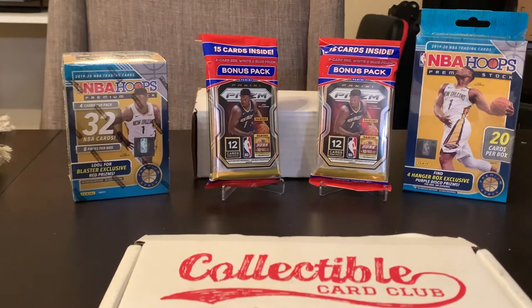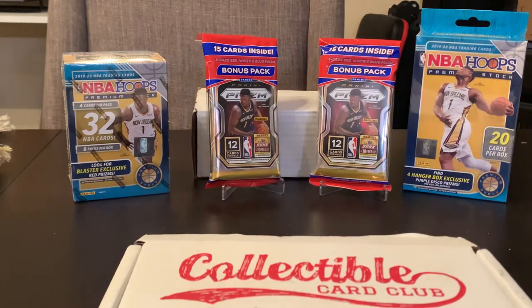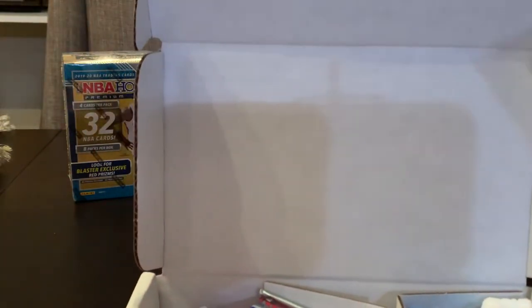This is the gold edition. It's $42 shipped, 10 packs. We want to talk about this fire background — where did I get those packs of Prism, Ash? Rite Aid. You got them from Rite Aid. So everybody check your local Rite Aids. Got to check them out, man. 15 cards inside.